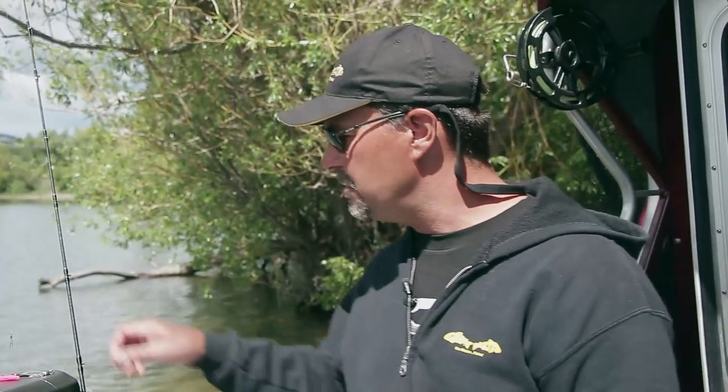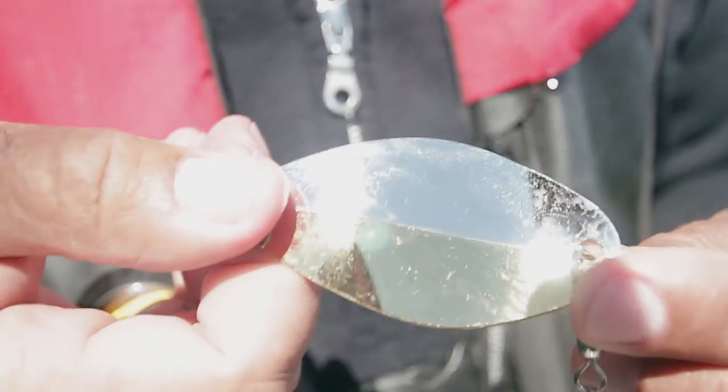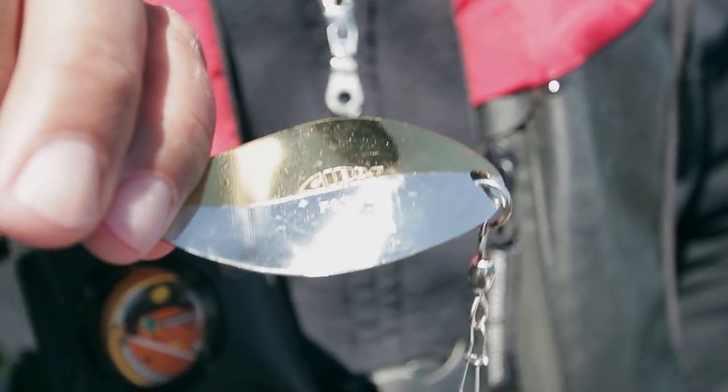Some of the stuff that we use — a lot of times I like to use small spoons as dodgers to impart action on, for instance, the Yamashita hoochies. Today we were using a FST spoon. I took the hook off the end of it, put a swivel on it, and then about a 12-inch leader, and then hooked up a really nice hot pink hoochie.